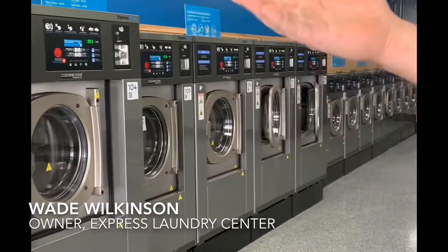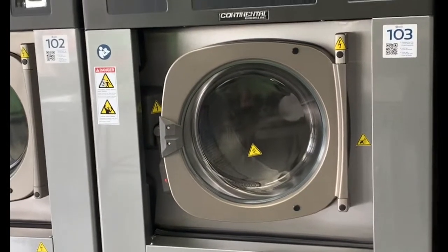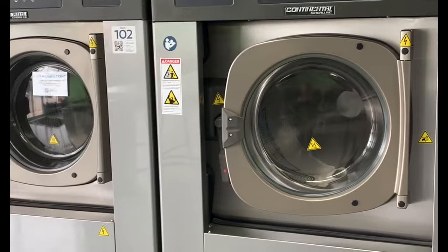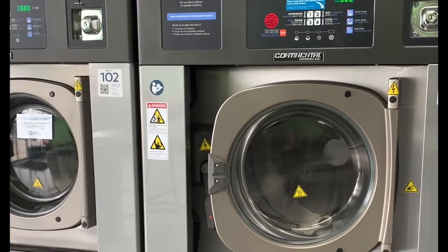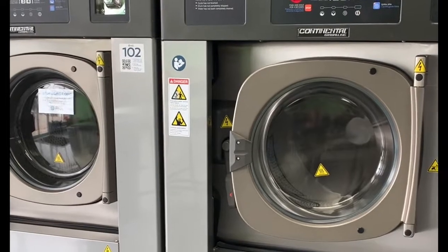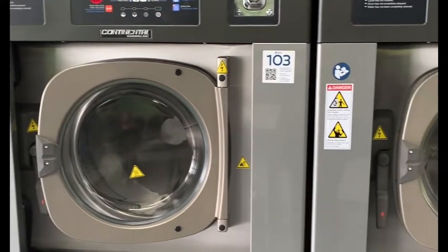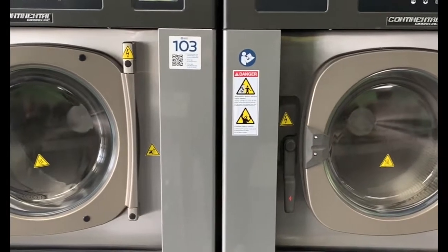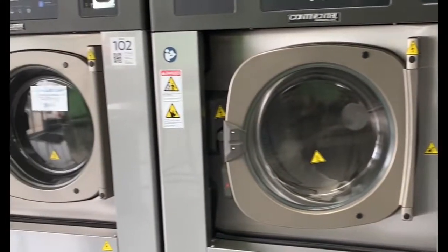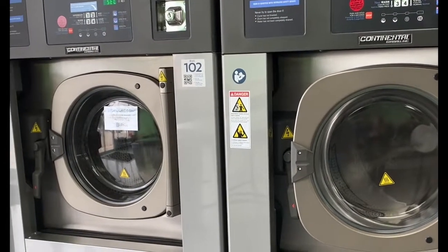We have 20, 40, 60, and 80 pound machines. I provide the detergent and the softener when you use the system. All these machines are front-loading machines. The 20 pound front machines are 25% larger than the top-load machines that are normally in laundromats, and comparable on price.